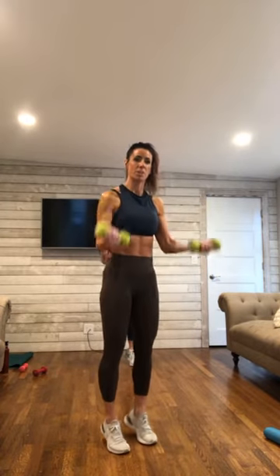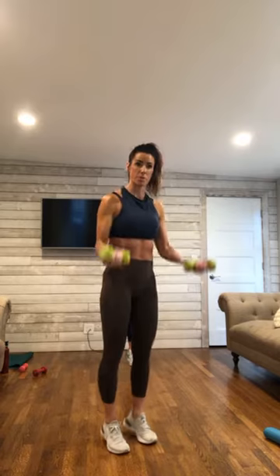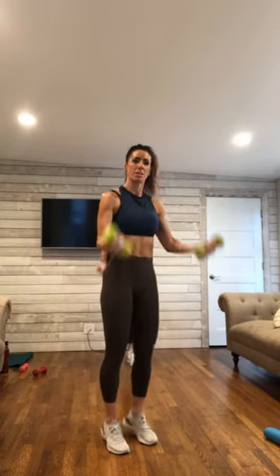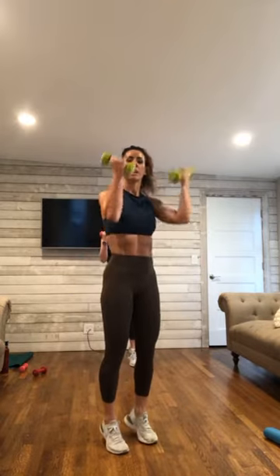We are starting with a bicep curl and a heel lift. It's a big squeeze here. Lifting and lowering those heels, pulling up. You are exhaling to lift and inhaling to lower. Full range here — you are anywhere from about 2 to 5 pounds on the weight. We're going to do 5 more here.